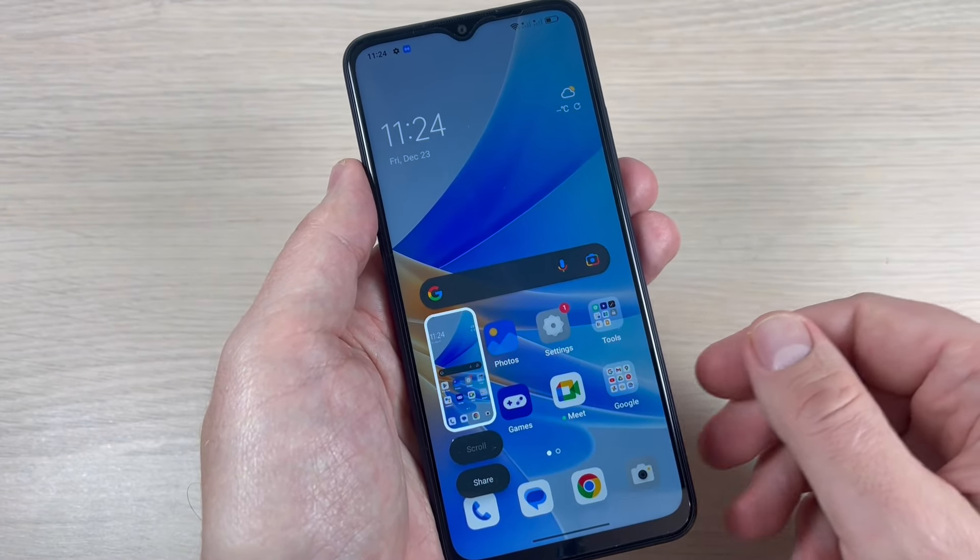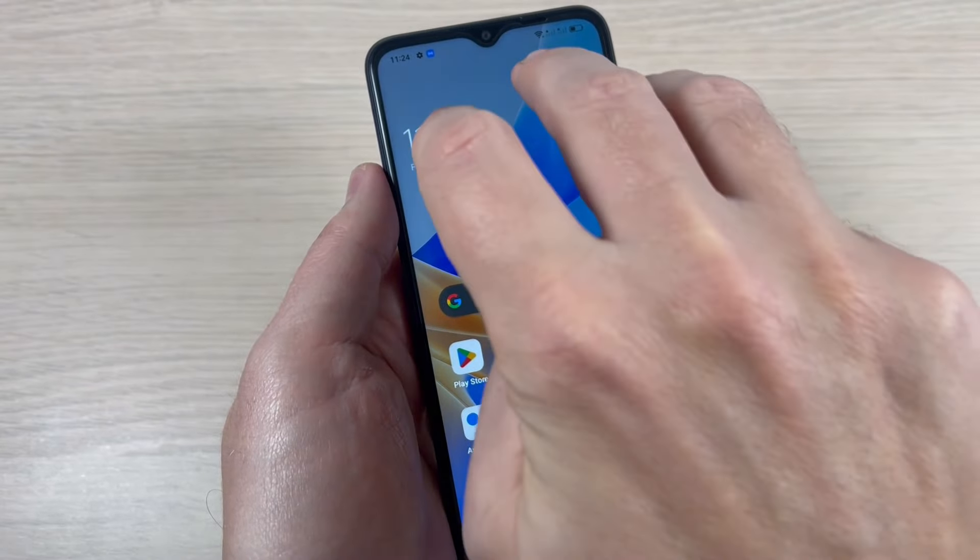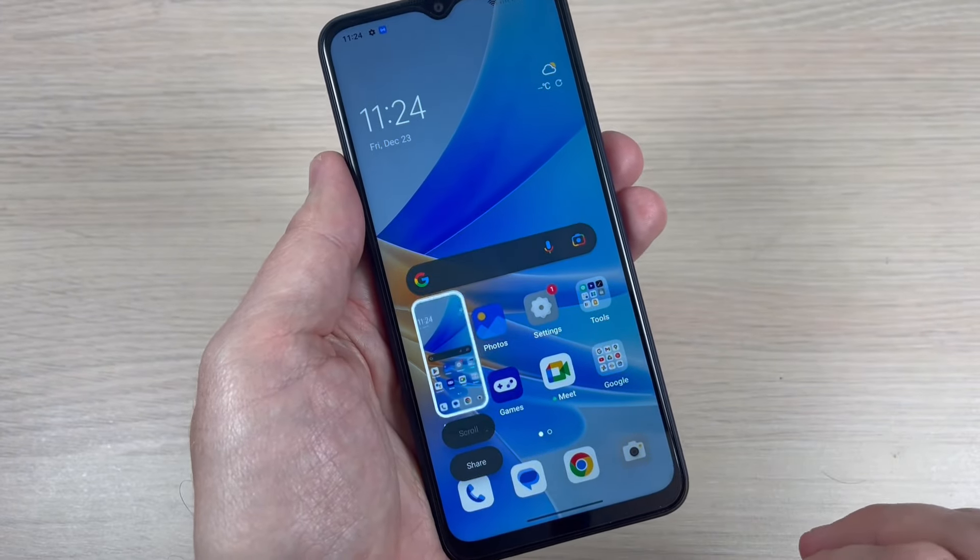Hi guys and welcome back on GSM ABC YouTube channel. In this tutorial I will show you how to take a screenshot on the Oppo A17, so let's do it.